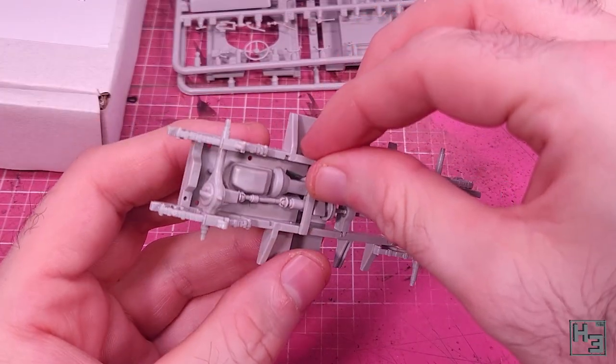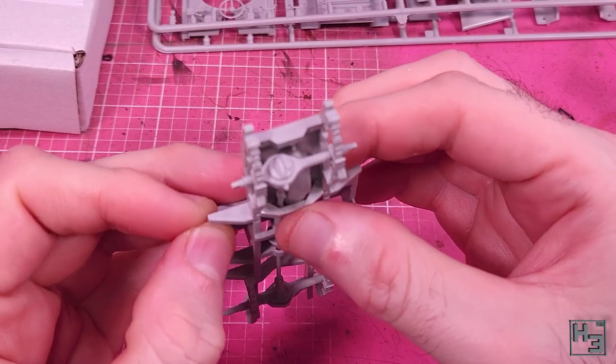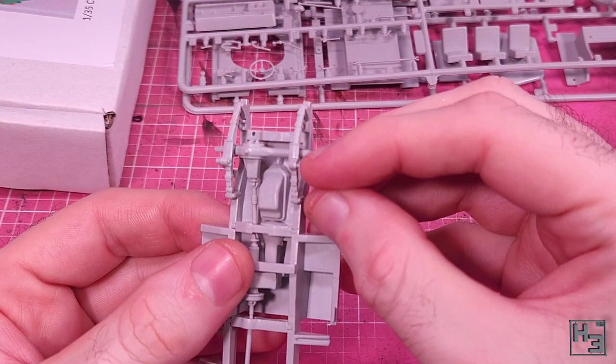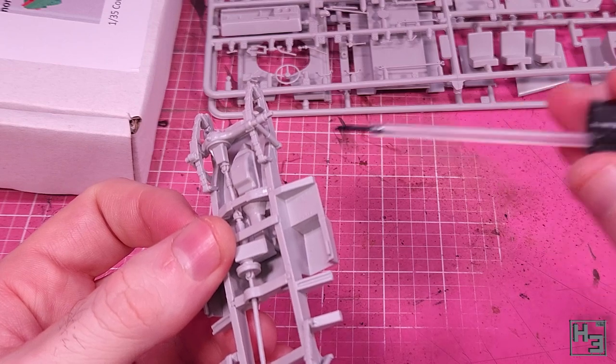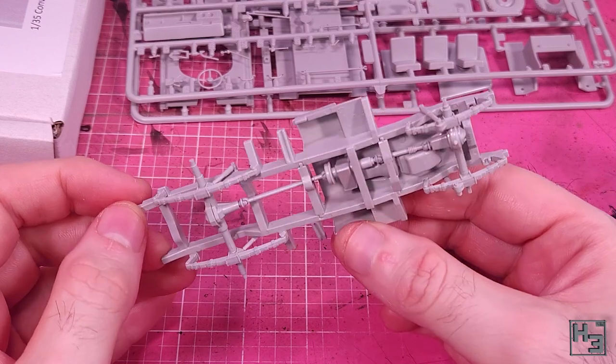Then there's a couple of frame components that go across the bottom of the frame, over the engine and transmission parts. I then turn my attention to the front where I attach the shock absorbers, which for whatever reason are individual parts at the front end. I found the trick was to glue them onto the leaf spring end, and then kajigger the other end onto the frame.